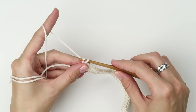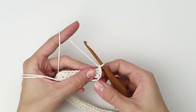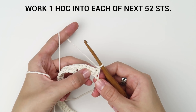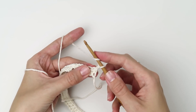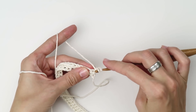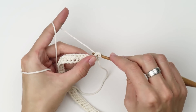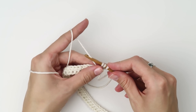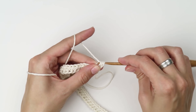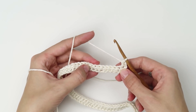Create a turning chain — chain one in this case — and turn the row. Work one half double crochet into each of the next 52 stitches. Then repeat row two: chain one, turn the row and work one half double crochet into each of the next 52 stitches. You can pause the video here, finish all the rows, and then I will show you what to do next.